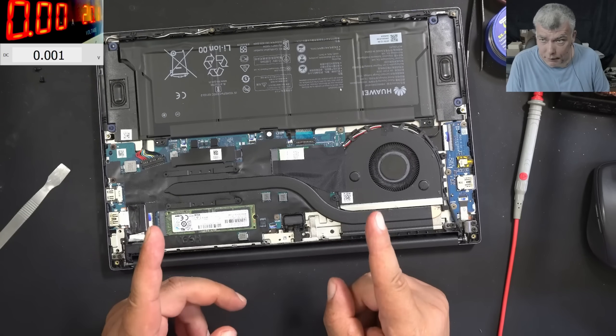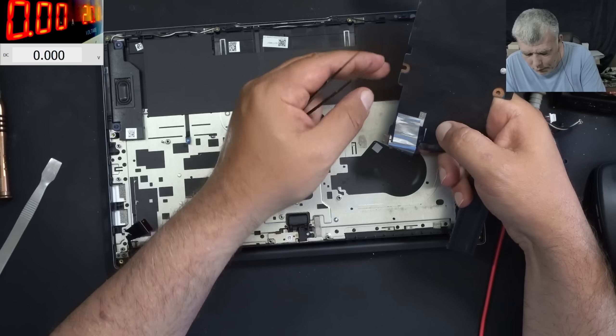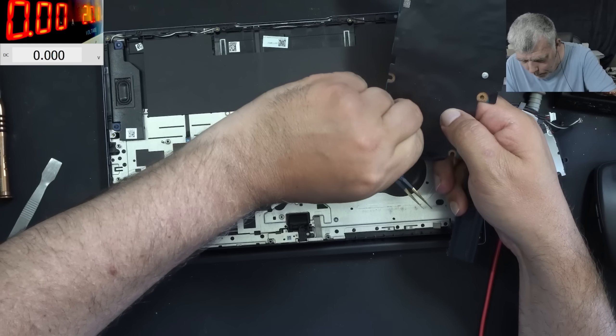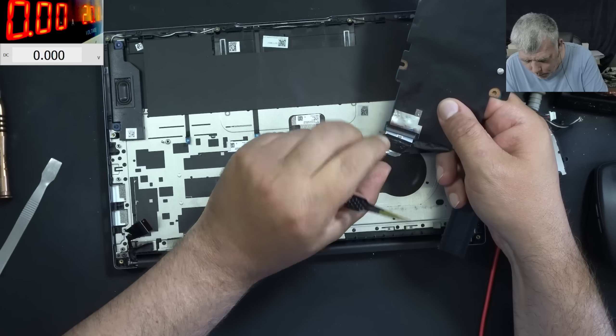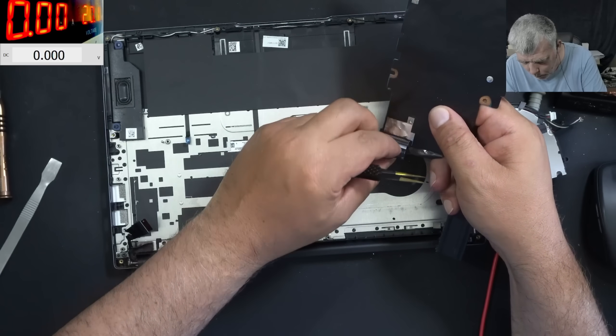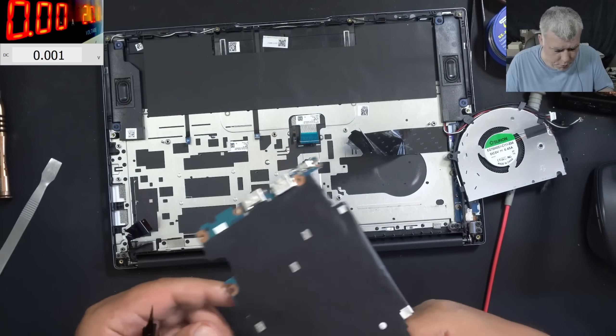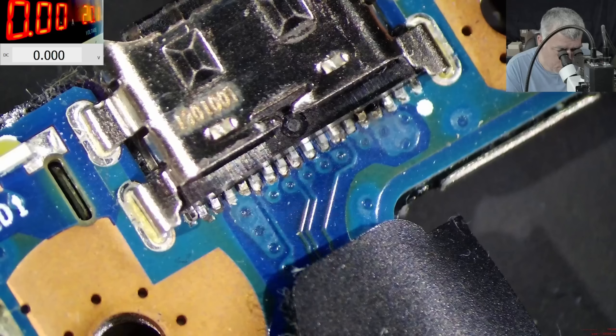Let me quickly take the motherboard out. The motherboard is out — all that's left is this connector here. Now we have access to the charging port. Let's see what we have.